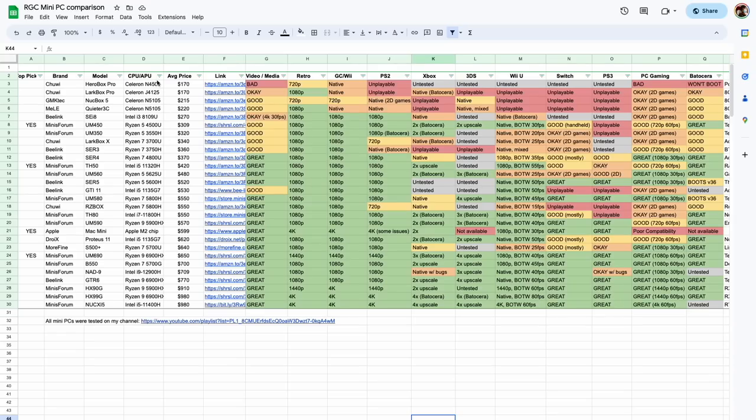Hey everybody, this is Russ from Metro GameCore. We're going to do a mini PC review here today. I've done a bunch of these — I have an entire spreadsheet where I've gone over every single mini PC I've ever tested and what kind of performance you can expect. I usually put these into one of three categories: budget, mid-tier, and full-on desktop replacements. This one we're reviewing today is one of the affordable options.